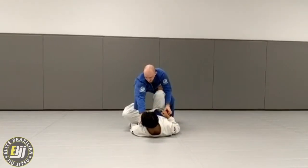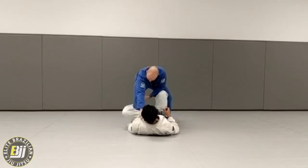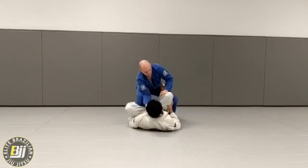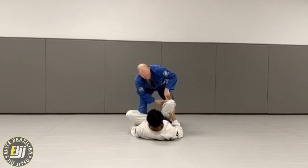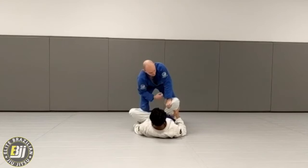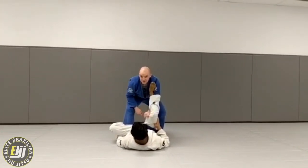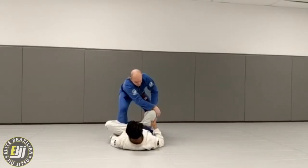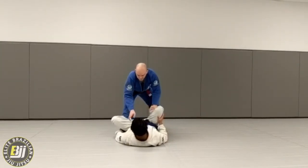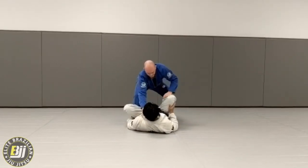I'm going to reach in, same side, grab the collar, and lift him up, bringing my elbow inside my knee. From here, I'm going to get a good grip on his knee — just below the knee. I don't want to be too high, because if I'm above the knee, he can swing his foot around and push on me to get his guard back. If I'm too low, he can bring his knee across and push me out to get back to guard. So just below the knee: grip, pulling up, sitting down in a chair, elbow on the inside of the knee.